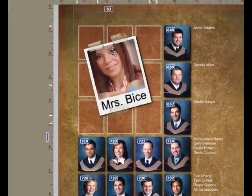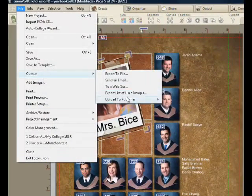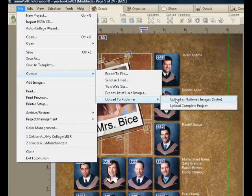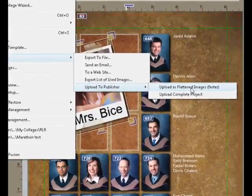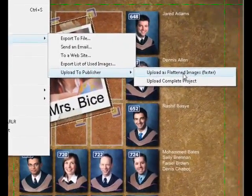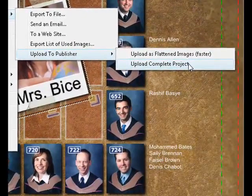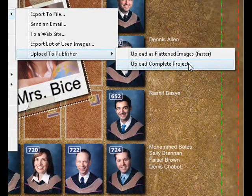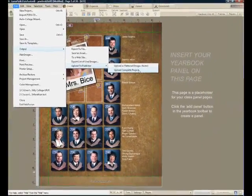When I'm done with all of this, I can upload it to the publisher. I have my choice of uploading it either as a PSD, a PDF, or a JPEG — that's the publisher's preference. If I choose this menu item, the entire album is going to be rendered to those file formats and uploaded to them. Or I can send them the whole project — everything: the photographs, the fonts, any papers and frames and textures that I've used — package everything up and send it to the publisher so that they can open that project and make any corrections on the final work.